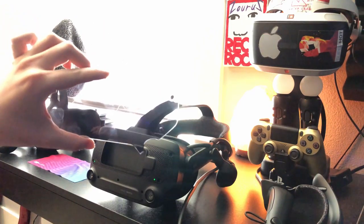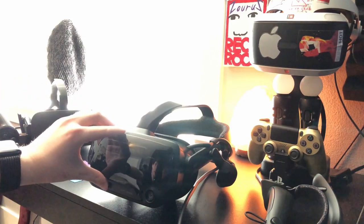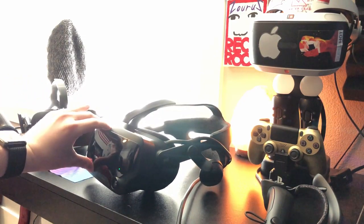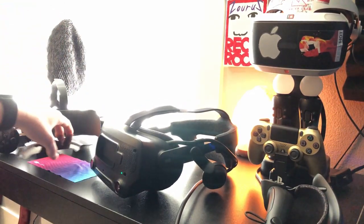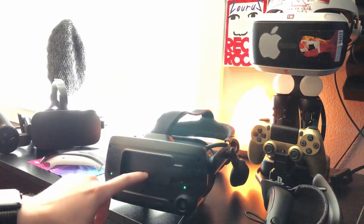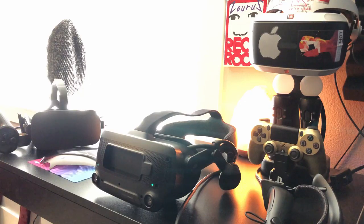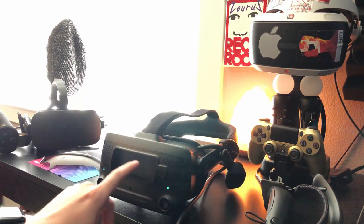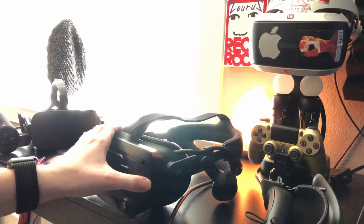Really the only design flaw of this headset so far is this frunk cover. Normally the headset looks like that, but you are allowed to take it off. This is mainly for modability with the headset — people can come in and put whatever they want inside the front part of the headset. Who knows what that will allow for in the future, but people are already working on it and have already made some pretty cool stuff. I'm excited to see what they come out with.